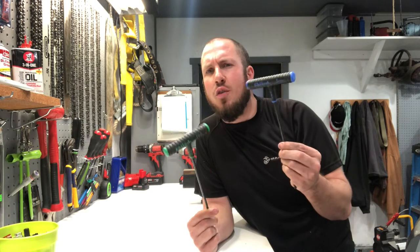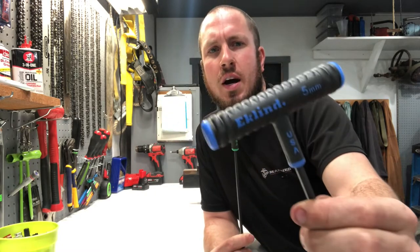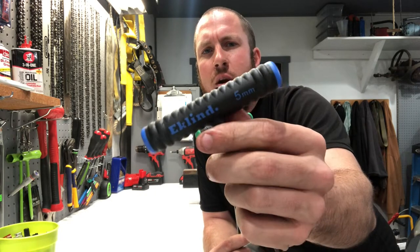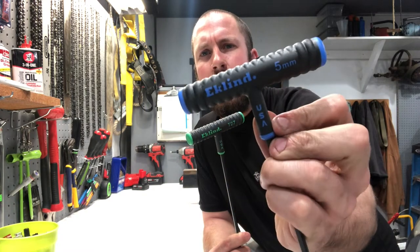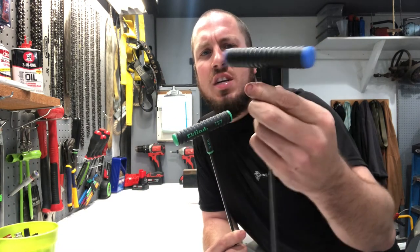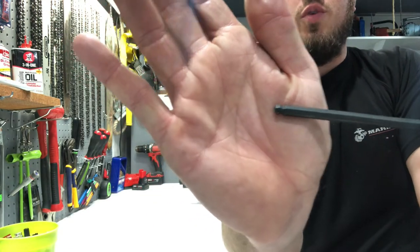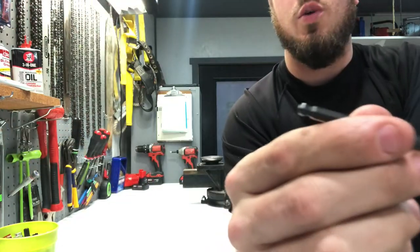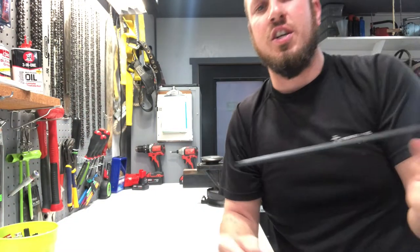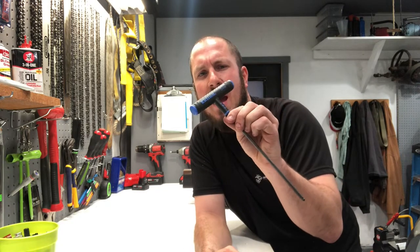I've had these for a while now. Gas and oil and stuff has not broken down these handles whatsoever. Really good, nice rubber. I literally just cleaned them off with regular all-purpose cleaner. Made in the USA, heat treated. They have really nice tips on them — you can see where I've worn off a little bit of the material there on the end, but otherwise an awesome tool to have around the shop.